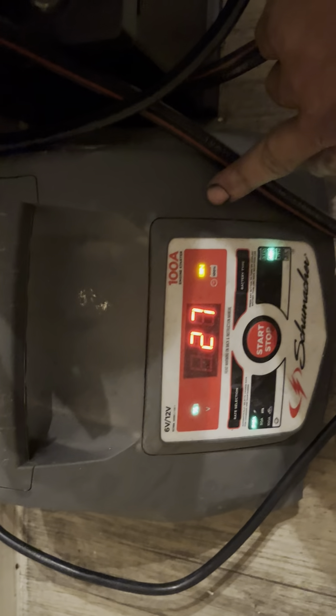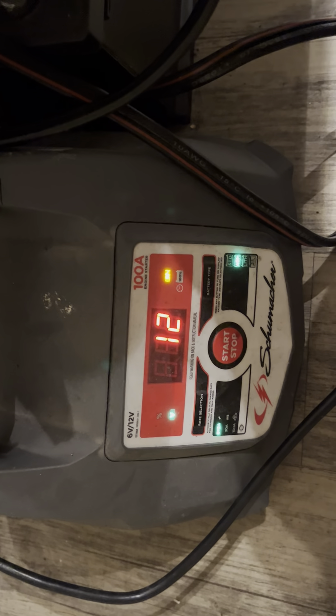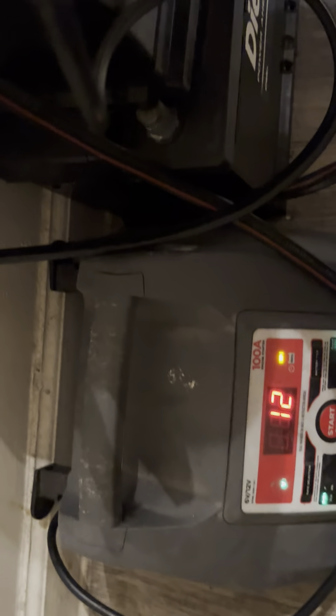This is telling me that this battery has been run down a lot from trying to repair the car. This is what I use at night, helping myself out.